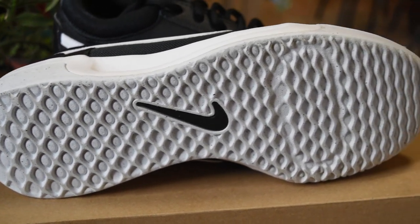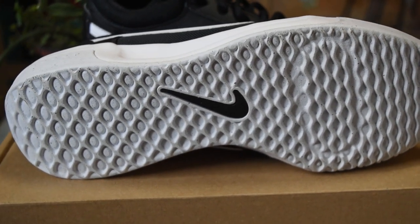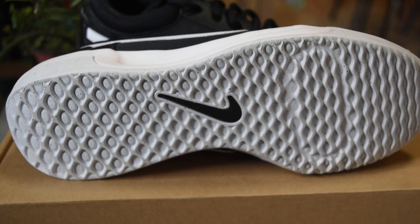On the outsole, we can see the Nike logo. This outsole is grippy and makes a lot of squeak.